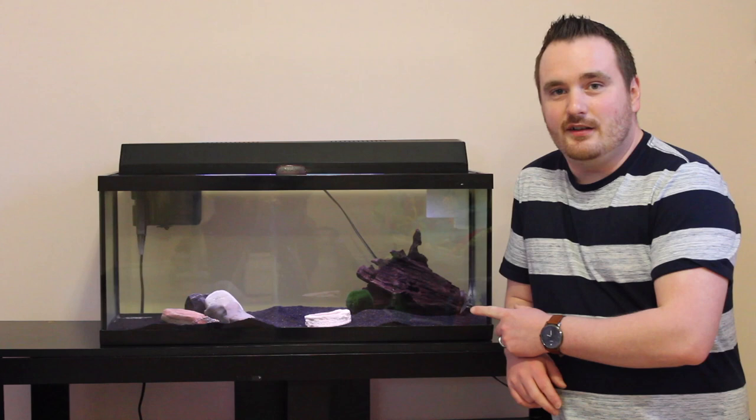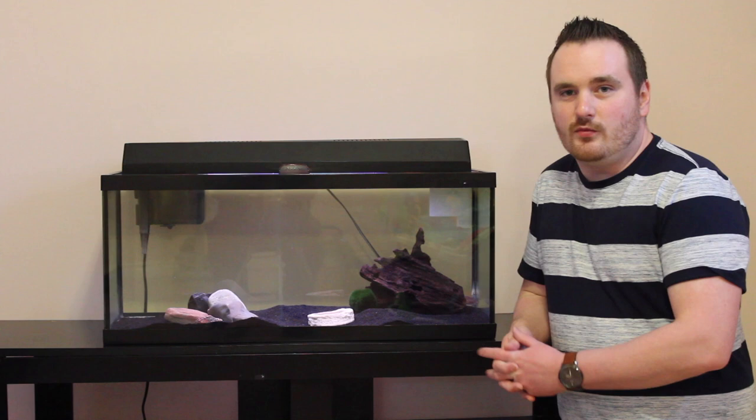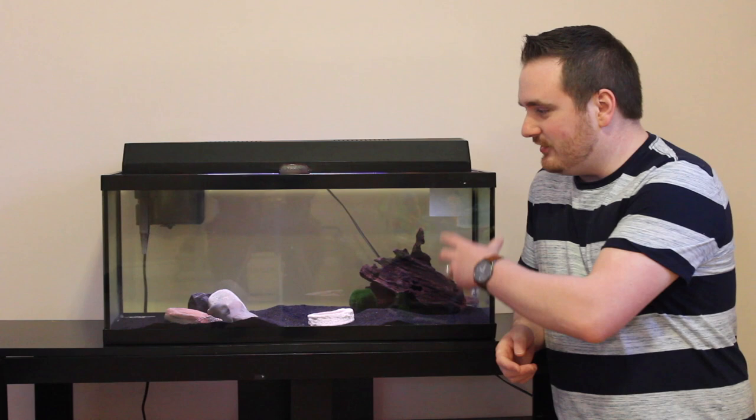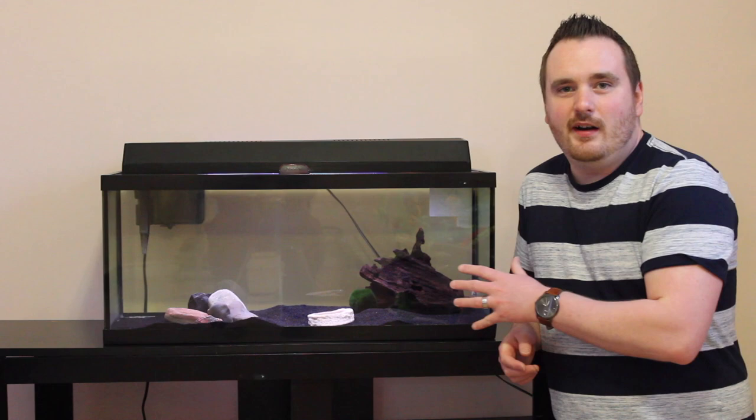Another thing that's important to get your axolotl to live to 15 years is to do weekly water changes. I try to do a water change once a week — I normally do about 25% every time. The reason you want to do this is to ensure good water quality for your axolotl. If you don't do water changes, you're going to notice your axolotl tank will start to get grungy looking, the water will start to get a little off color, and you'll probably start to see some algae in your aquarium.